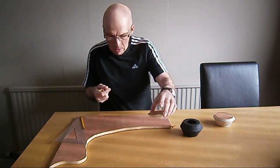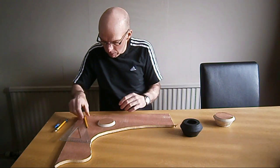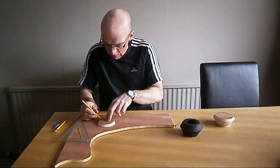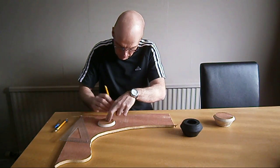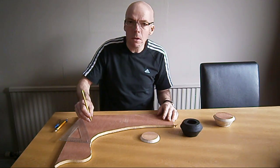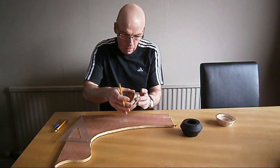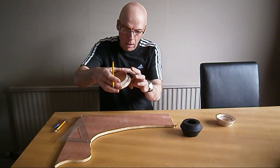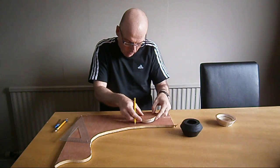So, to get the next piece, I'll place that on my wood, draw it around the outside, and cut it out at the same angle, so it then angles out like that. And that is your base, and your next piece.